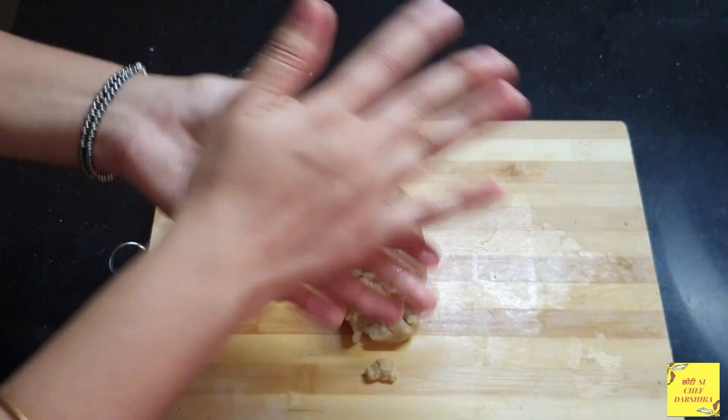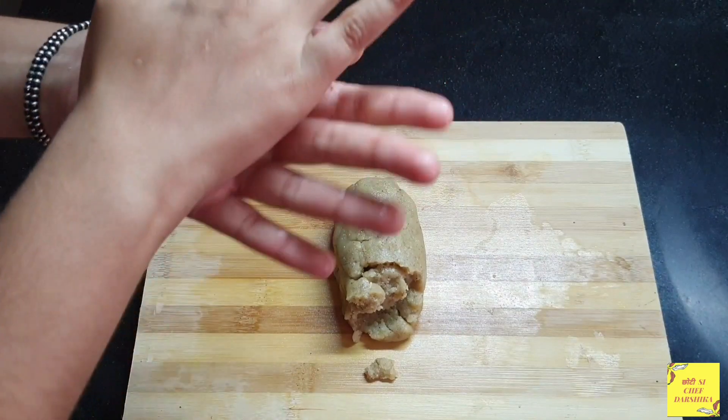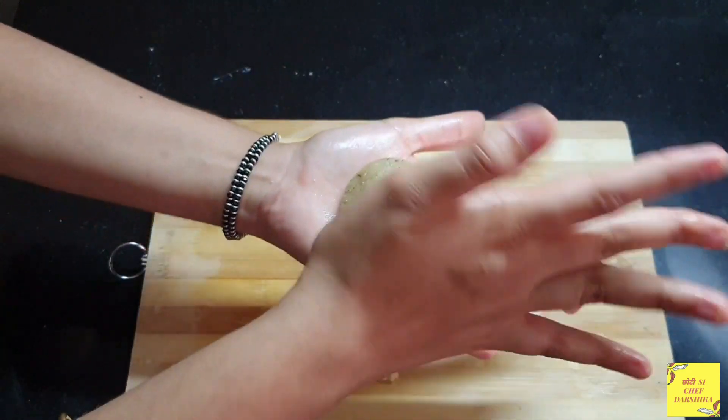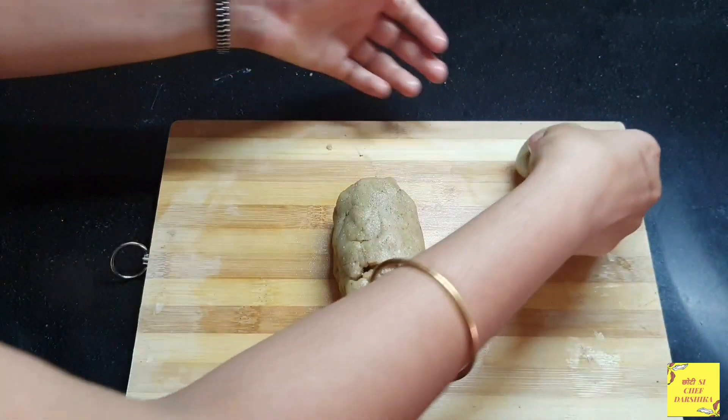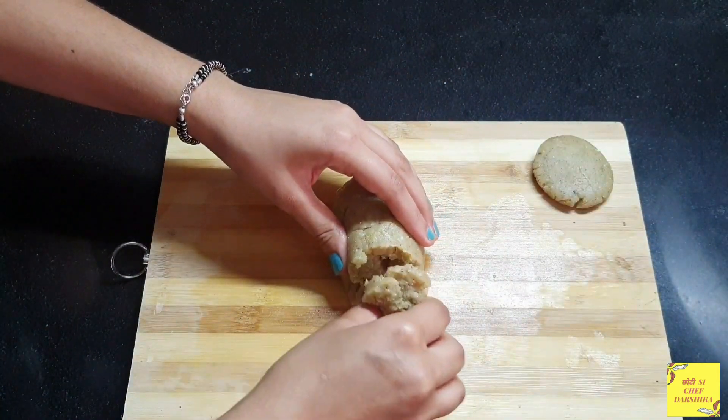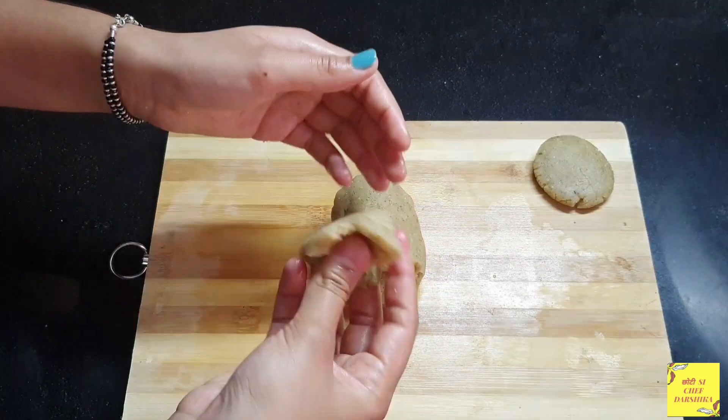I have transferred the dough to the chopping board. I have taken a portion and pressed it well. We will do the same with the whole dough.